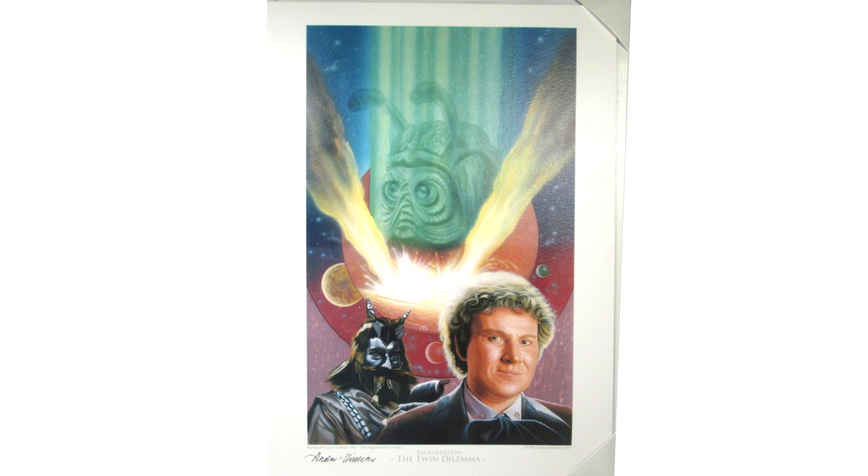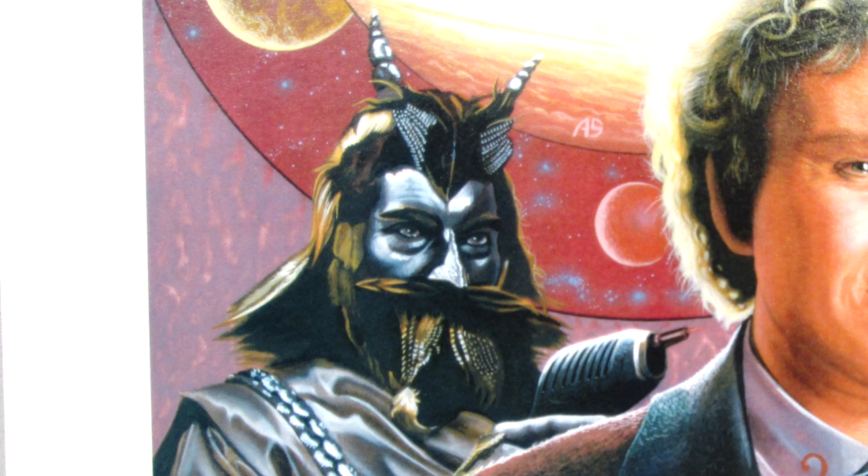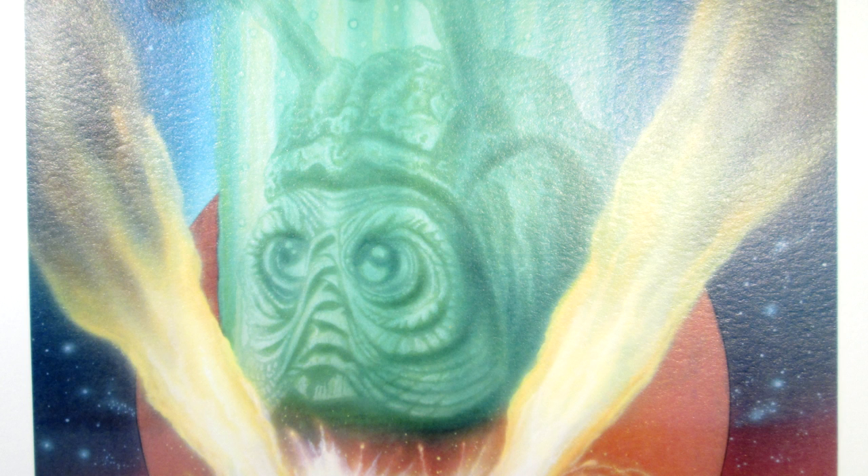Then onto the Twin Dilemma — this isn't a story that really gets a great deal of praise, but it did get a very nice VHS cover. There's a great likeness of Colin Baker in a very muted variation of his costume. Then we have the Jacondan, which is a great addition because you can really see the fine details of the feathers on the actor's makeup. Mestor is presented in an ephemeral green glow, reminiscent of his powers seen in the story, and then we have a great dramatic element in the middle — the base exploding.